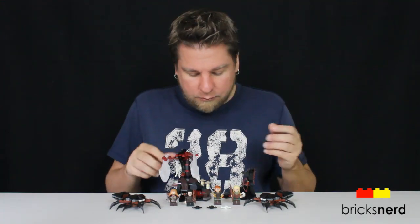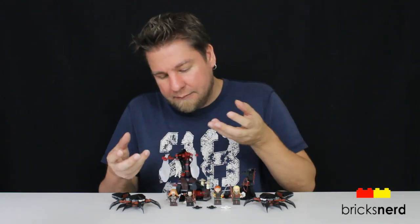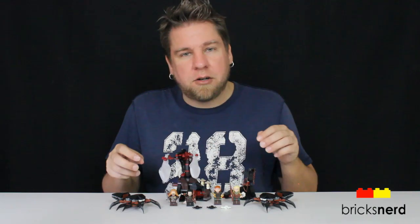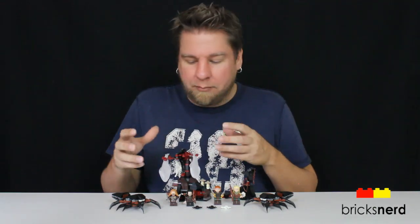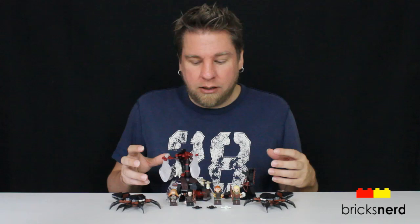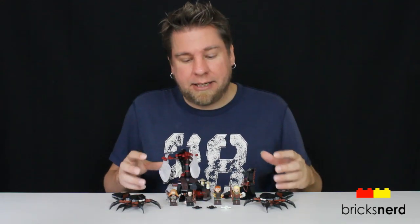You do get some action pieces — you get the spider action where it shoots out the spider, then the collapsing tree, and also the spider cocoon. That's kind of neat because you get to throw the dwarves in the cocoons and have them up there. This is a fun set. It's an exciting set because there's just so much to do — a lot of minifigures, a lot of action. I really, really like this set.